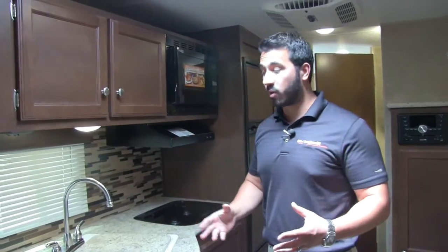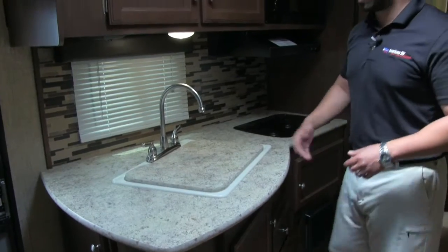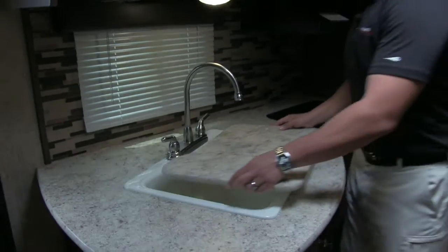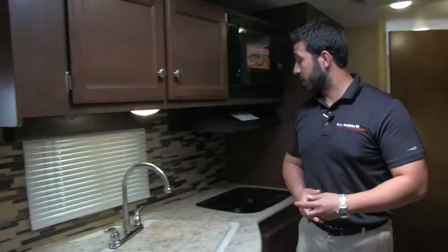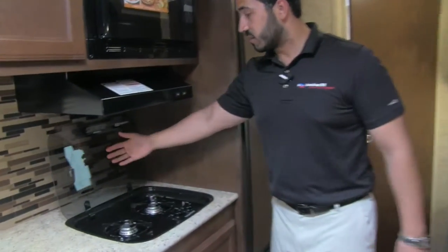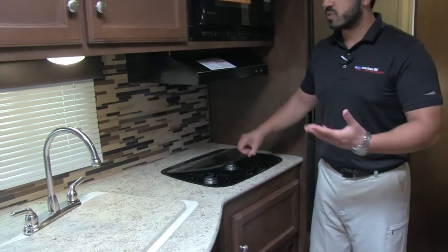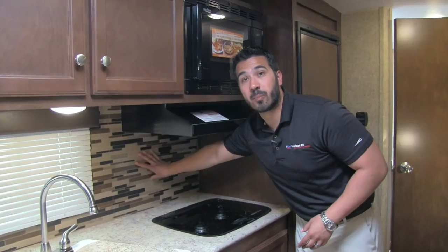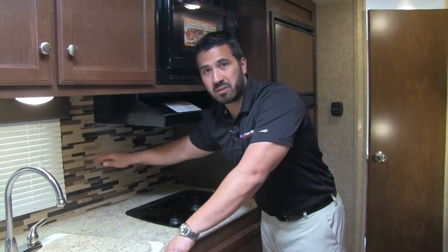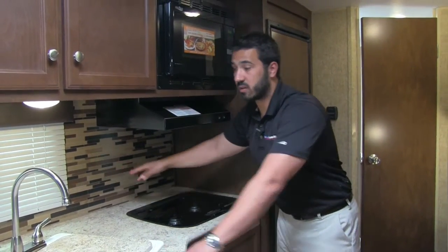Speaking of countertops, there is great prep space here, especially because you have a sink top cover and a cooktop cover. Take the sink top cover off and you'll see a nice big double-bowl sink with a high-rise faucet to help aid in doing dishes. The two-burner cooktop has a glass top — it folds up and acts as a backsplash, and it's nice and easy to clean. This back wall is actually a panel, not wallpaper, so you can clean it off easily without it getting destroyed.